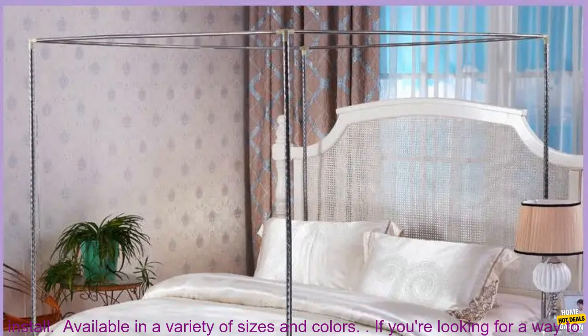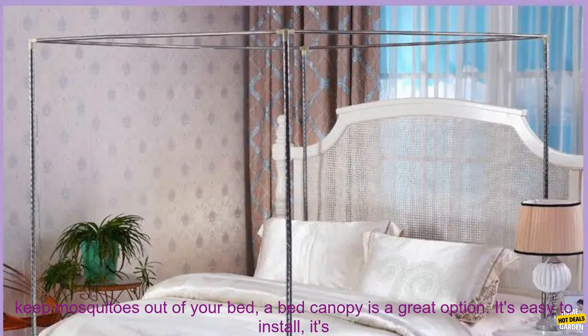Here are some of the benefits of using a bed canopy: keeps mosquitoes and other insects out, breathable mesh material, easy to install, and available in a variety of sizes and colors.